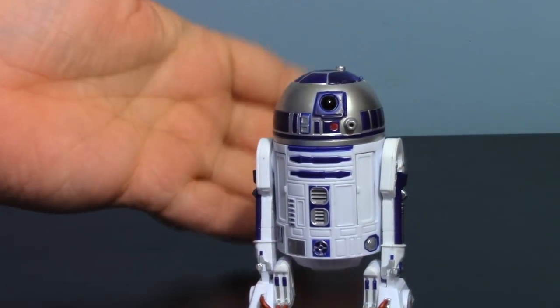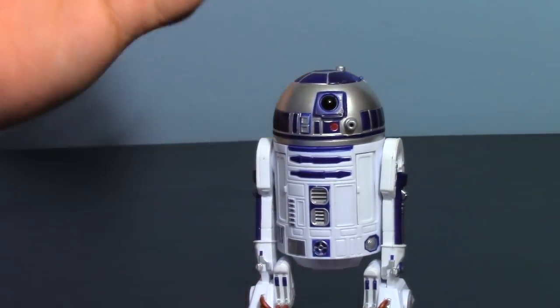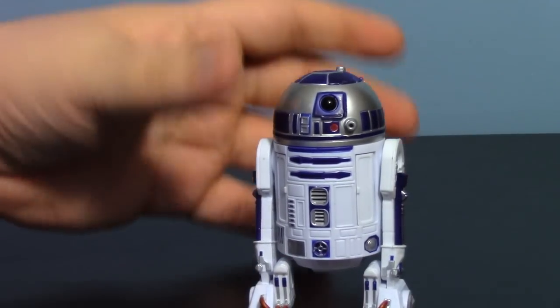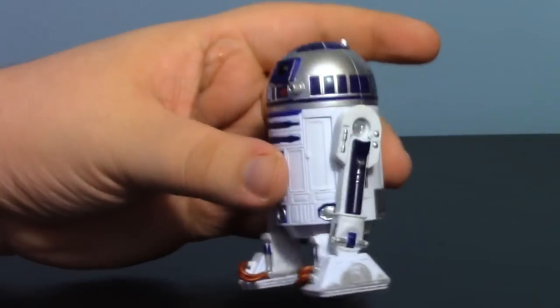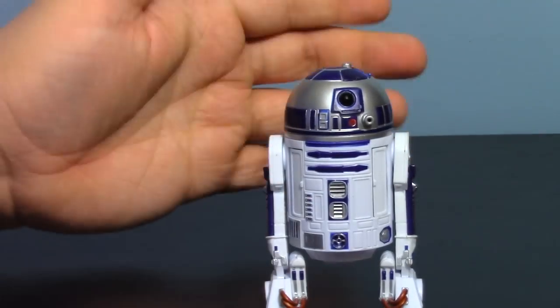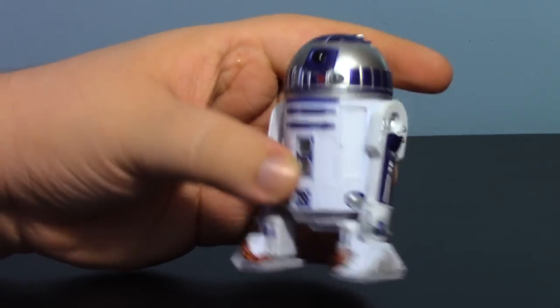For a figure of his size — he is of the 6-inch scale, meant to go with 6-inch figures, obviously he's not 6 inches himself — I do think he looks nice on the shelf. His colors aren't that bad. He doesn't look too terrible until you get right up close and really examine his paint job.